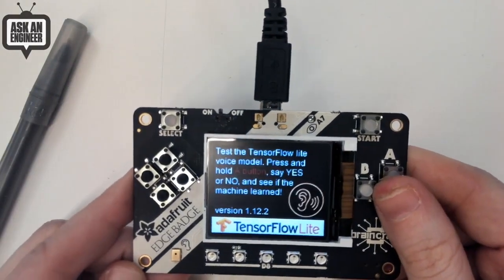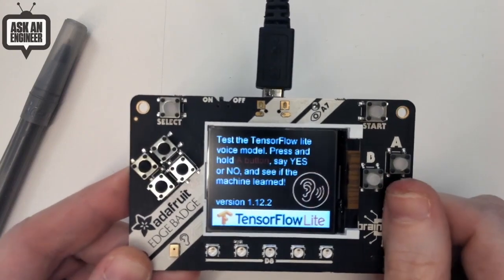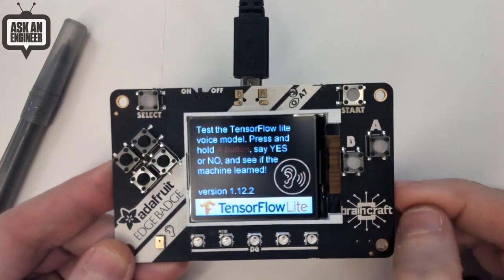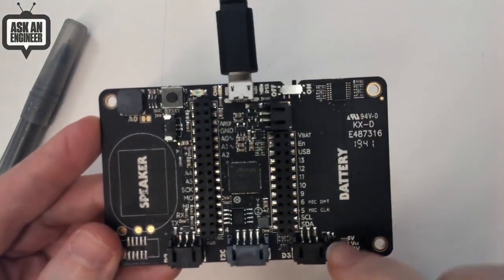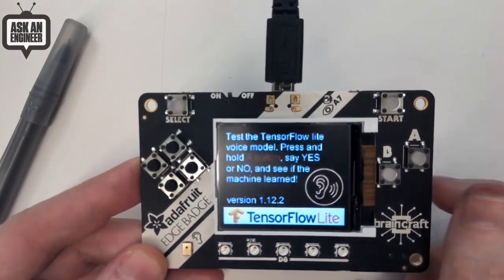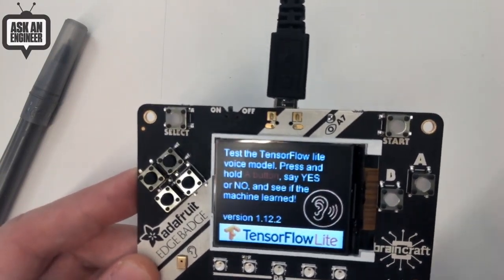So this is the Edge Badge. You might think this looks a lot like the Pi Badge — well, you're right. It's basically a Pi Badge with a microphone on the front. When we first designed the Pi Badge, people weren't doing machine learning on the Edge with microphones, but now they are. So we updated it — same exact back, just connected the microphone to pins five and six. And we can use this to do voice recognition. The demo I have here is our classic yes/no detection.